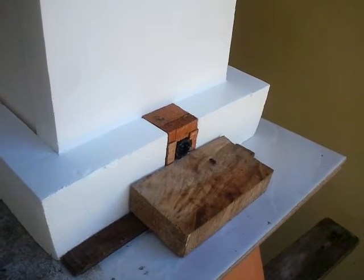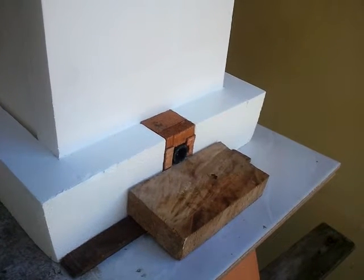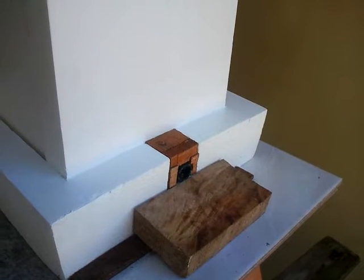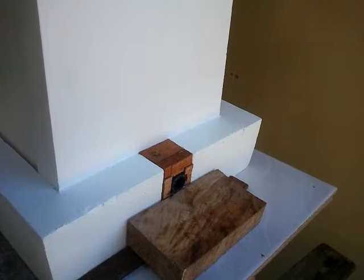G'day all, I'm Graeme Sanders and I live at Townsville, North Queensland — that's where Latitude 19 crosses the east coast of Australia. I'm trialling the honeypot hive system here in the tropics with the native species Tetragonula hawkingseye.